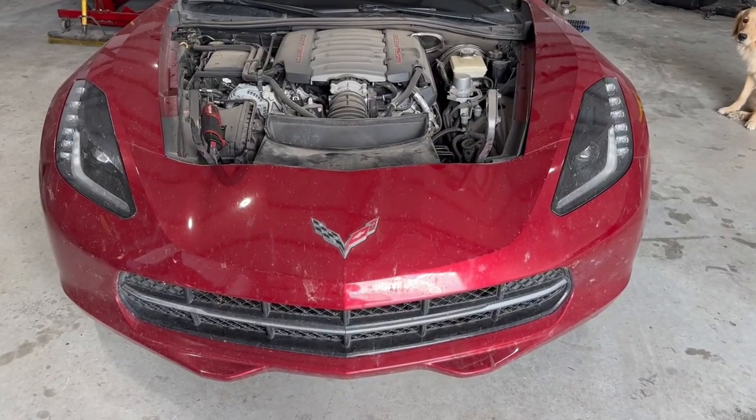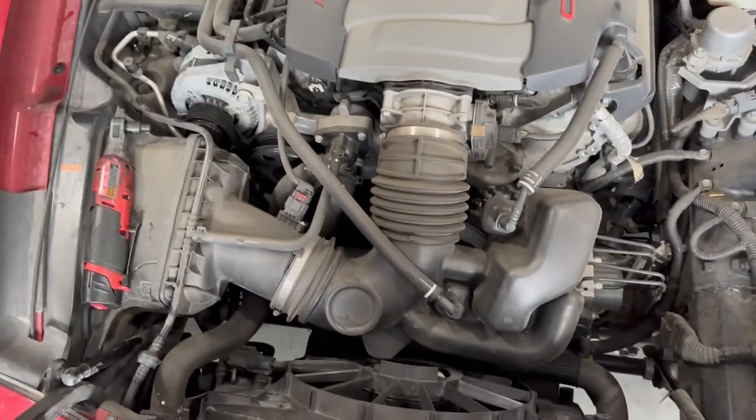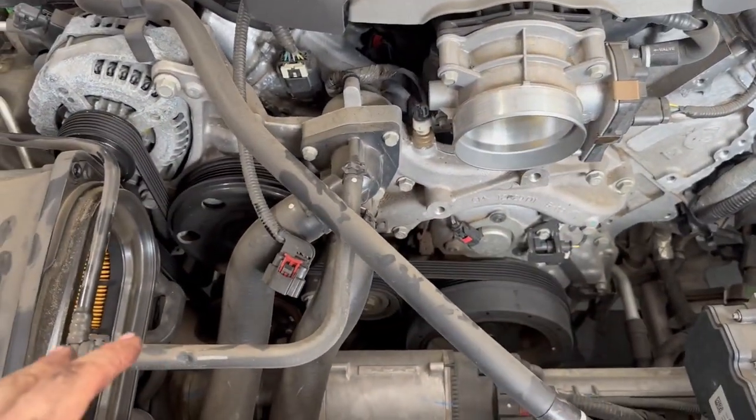Without further ado, we're going to take this hood off right here and get to work on this thing. Now that we've got our hood off, we're going to remove this factory air ducting — unbolt it — and now we're going to remove the factory intake system. We've got our stock intake off.